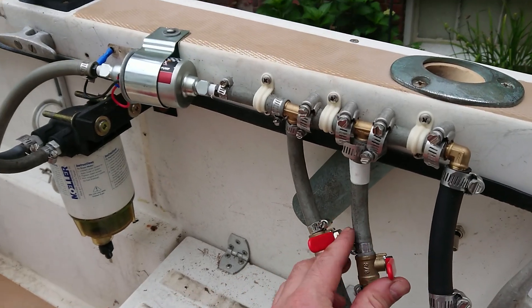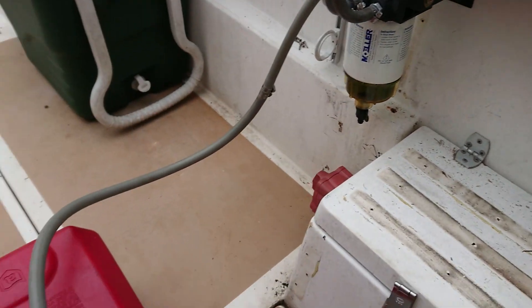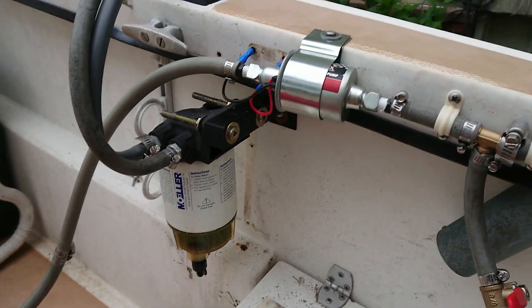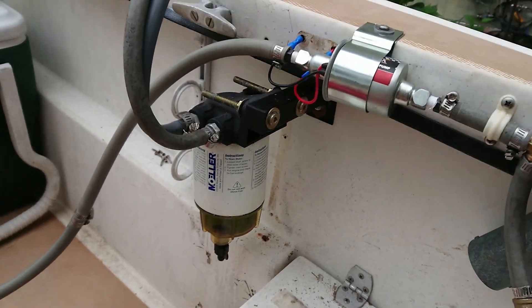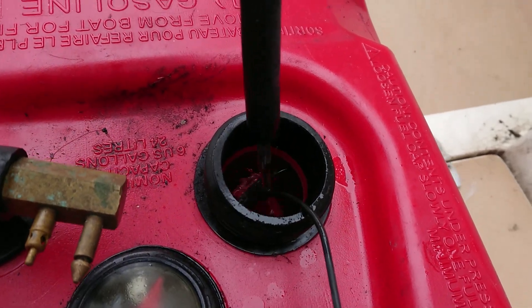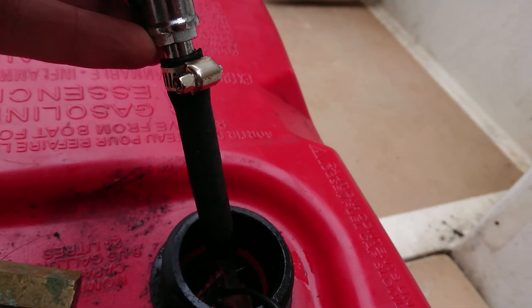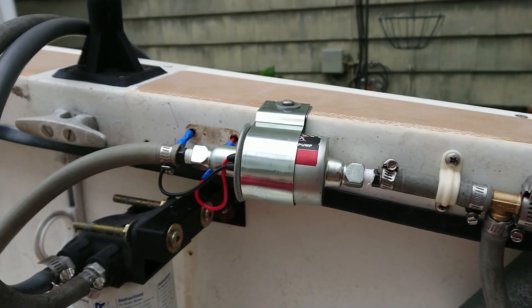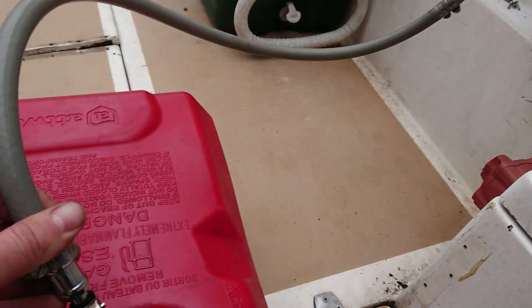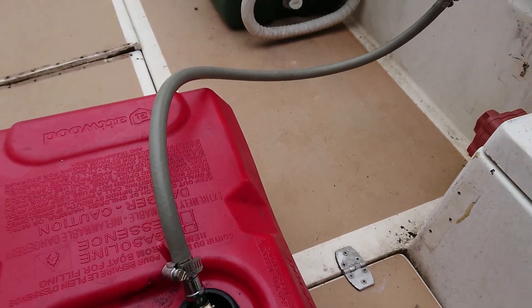So let's just take a look. This will open tank one. We'll open the valve and let's turn it on. You can see it's working pretty well.